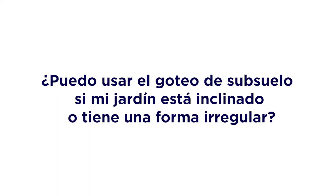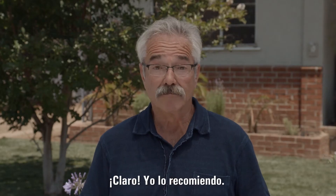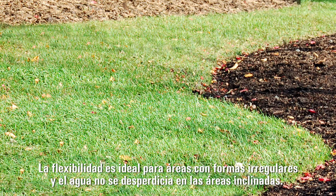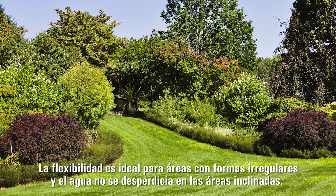Can I use subsurface drip if my lawn is sloped or odd shaped? Absolutely, I'd recommend it. The flexibility is ideal for odd shaped areas, and water is kept from running off sloped areas.